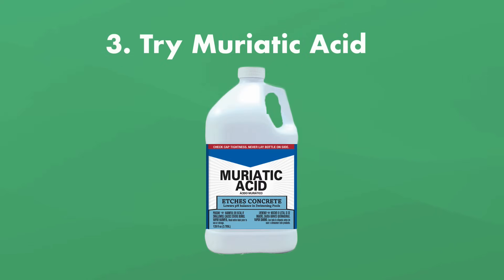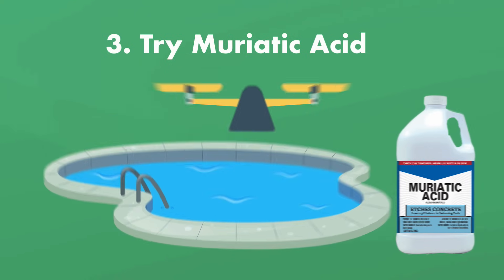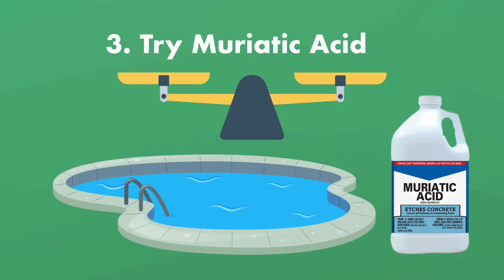Number three: try muriatic acid. If draining and flock don't work, you can add muriatic acid as a last resort. It won't actually reduce your water's calcium hardness levels, but it will help bring your pool water back into balance.